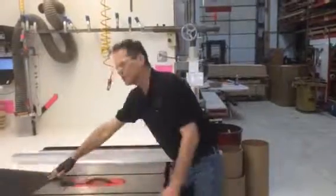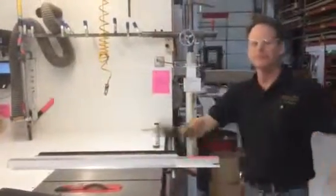So that's just a little shop tip. Thank you very much. Have a great day.